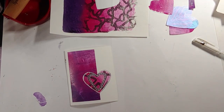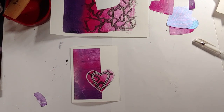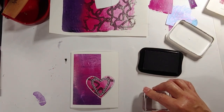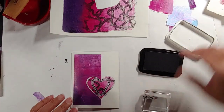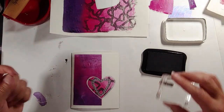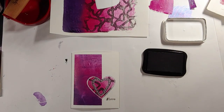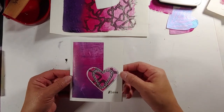The last piece de la resistance — I don't speak French, but sometimes I can pretend — is going to be stamping the word 'love' down here. Here I have an acrylic block with a Tim Holtz stamp from the set called Hashtags, and a Memento Tuxedo Black ink. Making sure my fingers are clean before I touch the card, I put a simple 'love' right here. And voila — the card is finished! Thank you for joining me today on this creative adventure with Planet Creative Studios. My name is Estella Banks and I appreciate that you stopped by.